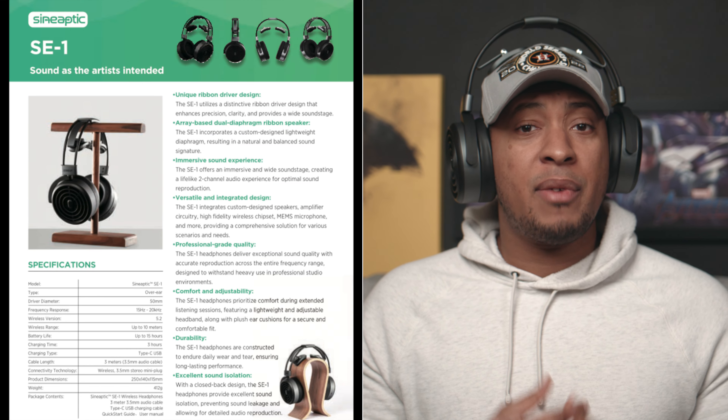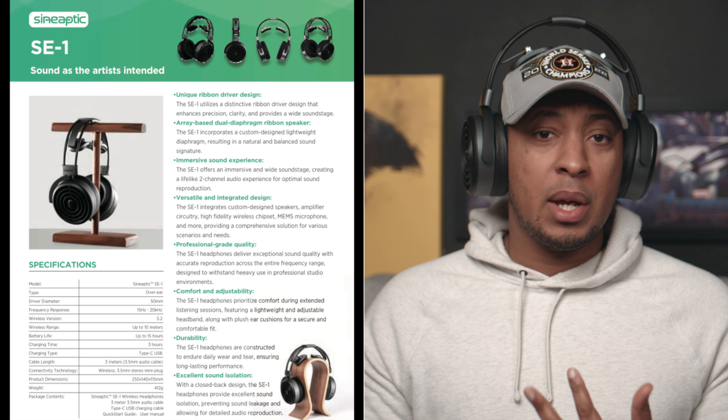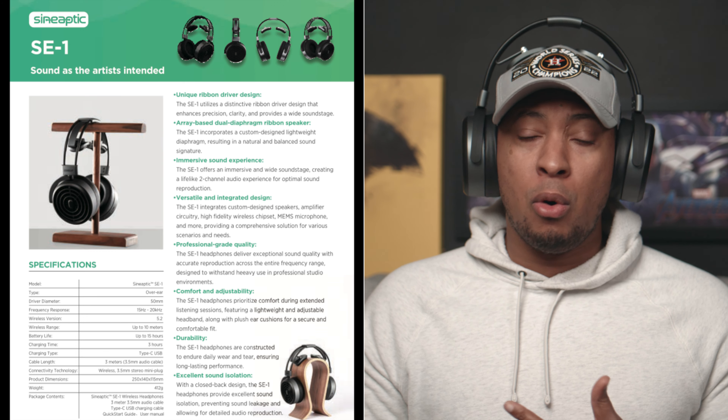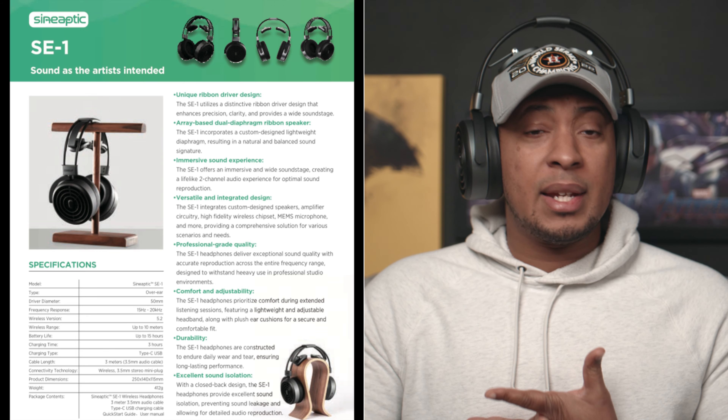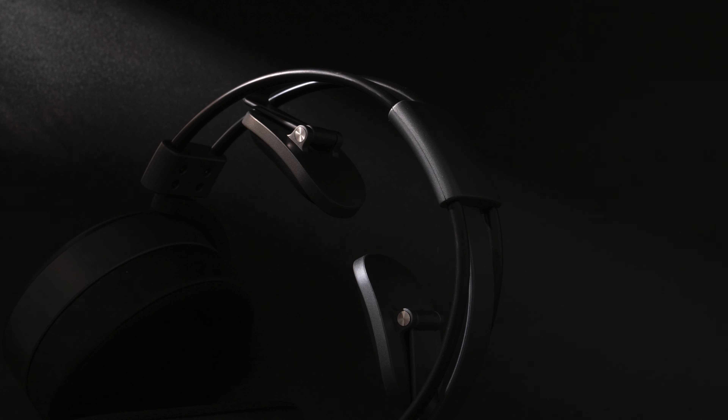These aren't your standard looking headphones. They do have quite a bit of heft to them over your standard headphones — your Sonys, your Apple, your Sennheisers — but they don't feel heavy on my head. That has to do with the design and how they've designed this top part here. They've got these little flaps almost that sit on your head, and there is no strain at all.